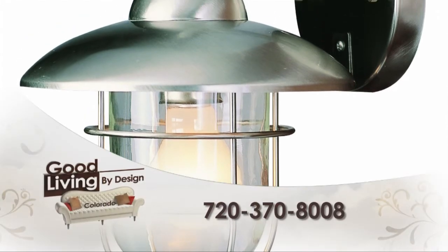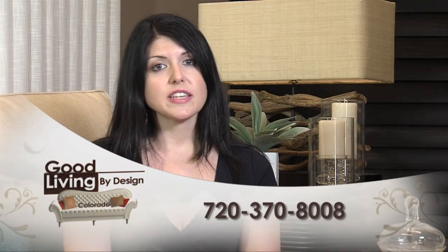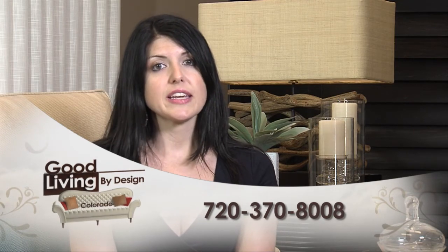Again, if you're not comfortable with any of these because it may require a ladder, feel free to give our office a call at 720-370-8008.